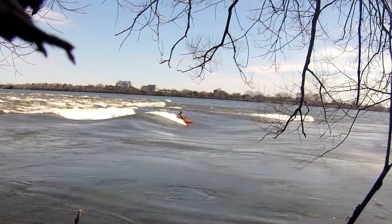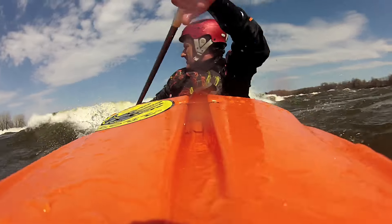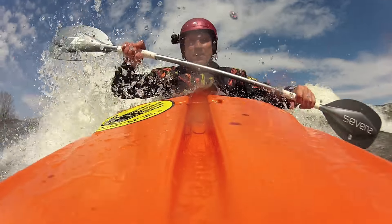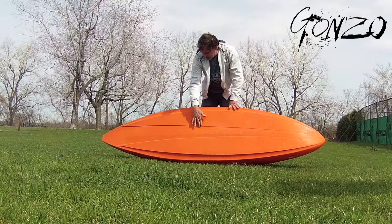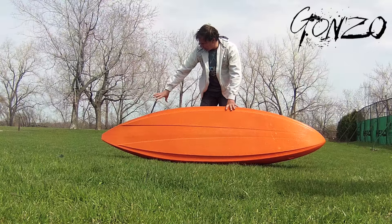Once you're on the wave it doesn't make any difference, but what that does is give it that little bit of speed right as you get on the wave. As you're paddling, you're at that point where it pushes the boat on. That's how we managed to keep a lot of rocker in the boat and still make it very fast just catching the wave. Once you're on the wave this isn't really doing much — then it's all the main section of the hull, which is also helping it carve.